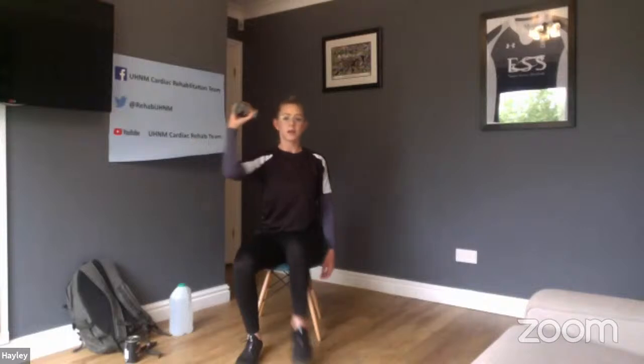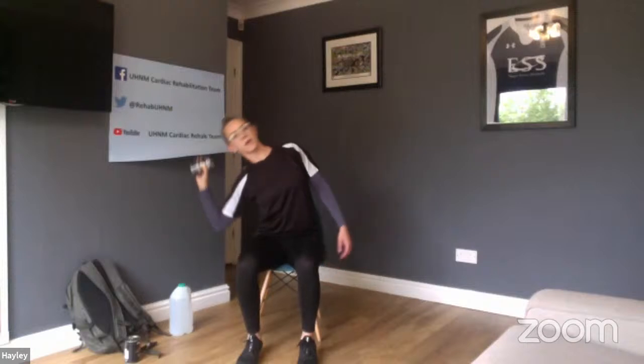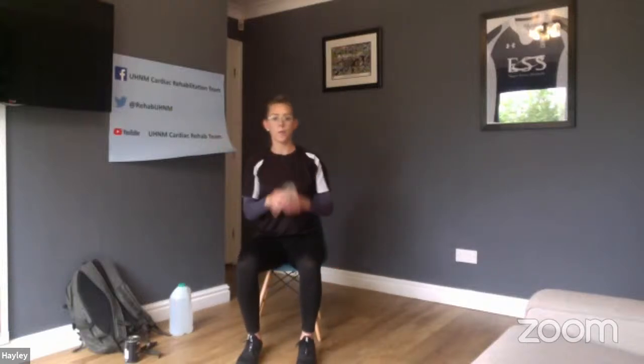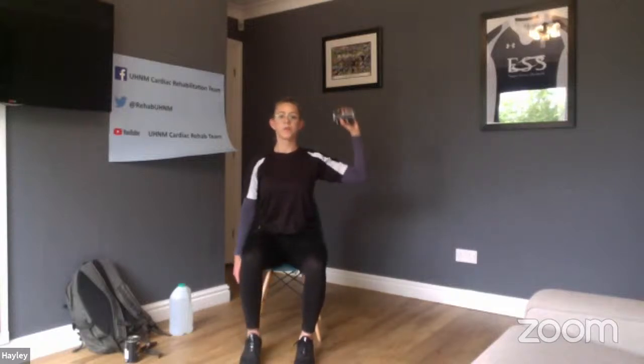Off we go — side bend, knee to elbow, one; two, three, four, five, six. Swap it over, right angle with the other side — side bend, knee to elbow, one; two, three, four, five, six. Well done and relax. You should have felt that up your sides doing the side bend, and when you contract the muscles you feel a little bit of a pinch or a crunch in your tummy area, which is absolutely normal.